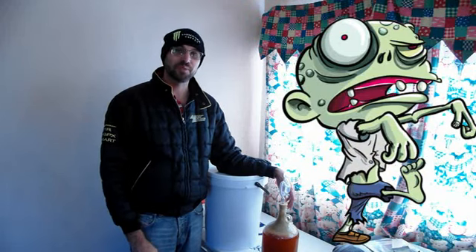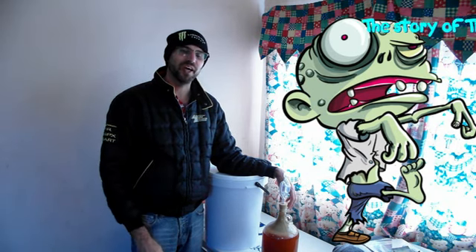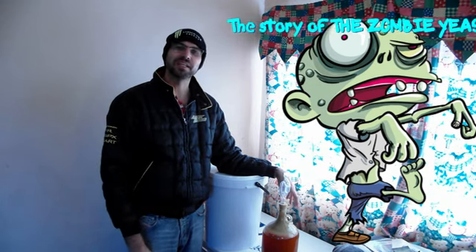Welcome back ladies and gentlemen, IceBlade here again. So just a quick update on our zombie yeast or Frankenstein yeast.